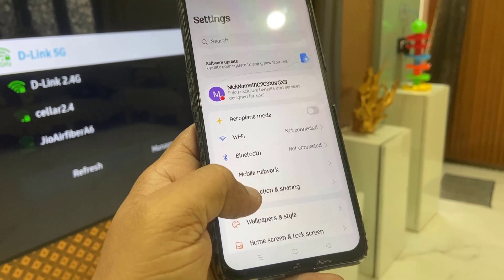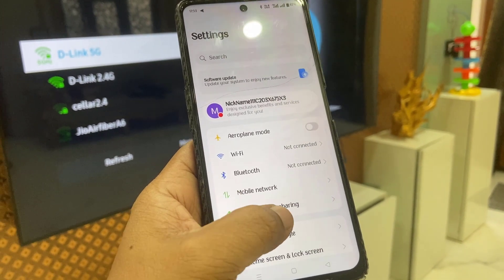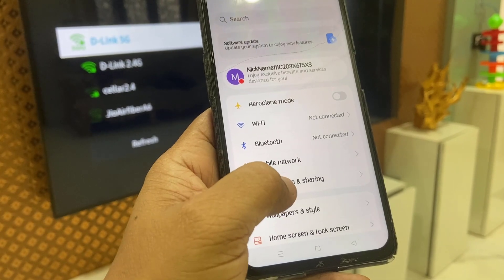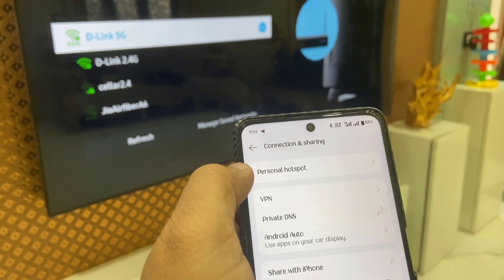Now on your phone, go to Settings and then go to Mobile Network or Connection and Sharing. Usually the hotspot is available under Connection and Sharing. If you don't find hotspot there, then go with Mobile Network. In my case I have hotspot under Connection and Sharing.